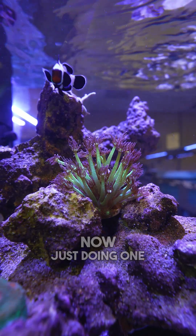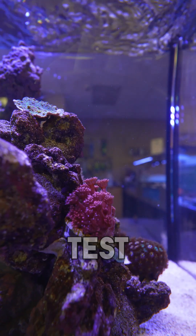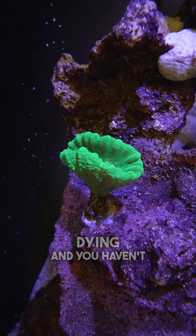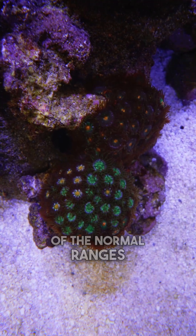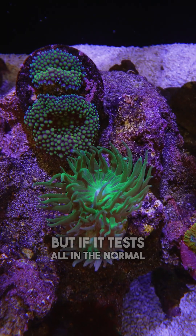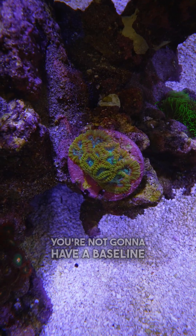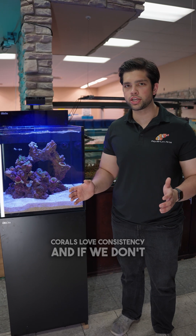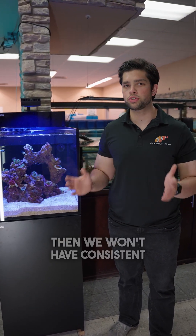Just doing one water test is not going to help you out. That's why it's really important to consistently test your water. If your corals are dying and you haven't been testing your water and it tests out of normal ranges, then the water test helps. But if it tests in the normal range and you don't have anything to compare it to, you won't have a baseline to work off of. When it comes to water chemistry in a reef tank, corals love consistency, and if we don't test consistently, we won't have consistent water.